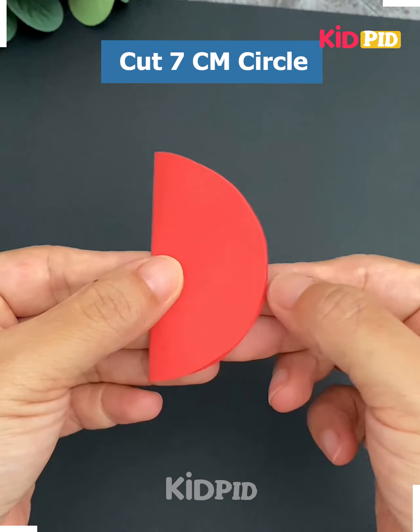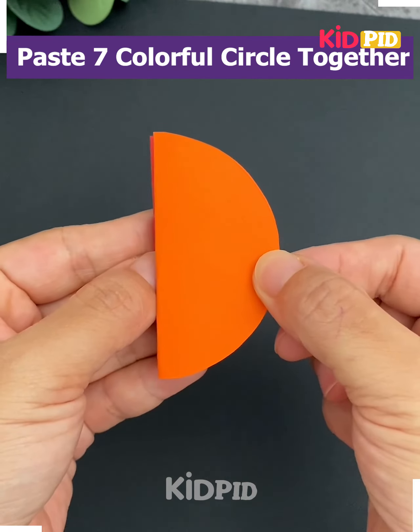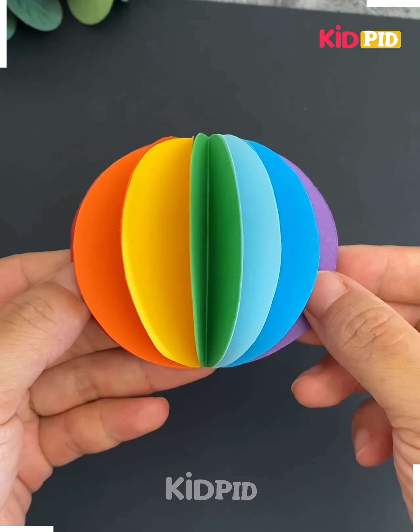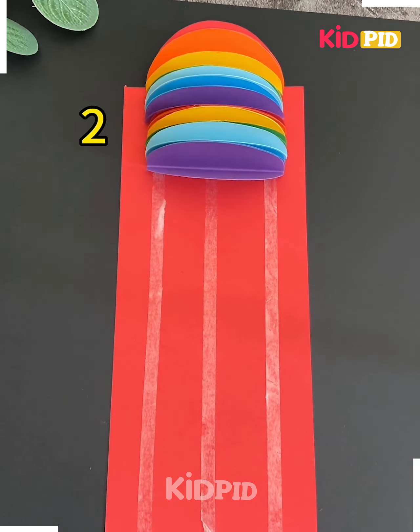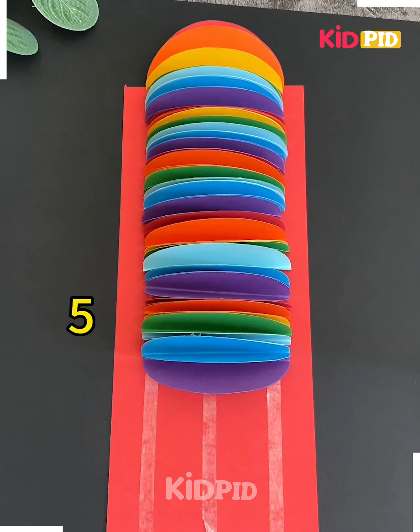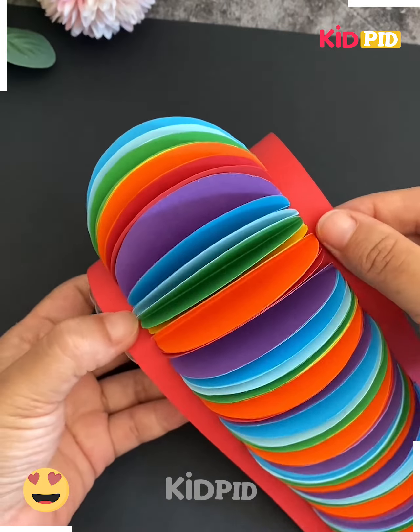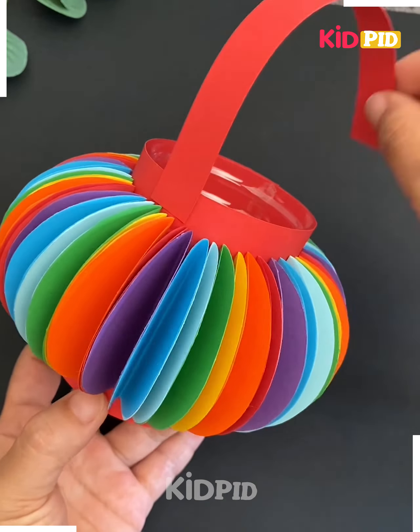Look at this colorful lantern, let's make it. Cut a seven centimeter circle. Now cut colorful circles and paste all of them one after another. Cut this red strip of paper and paste all the circles on it using double-sided tape. Cut a plastic bottle and cover it like this, paste handles and it's ready.